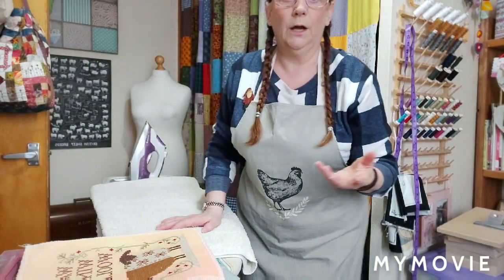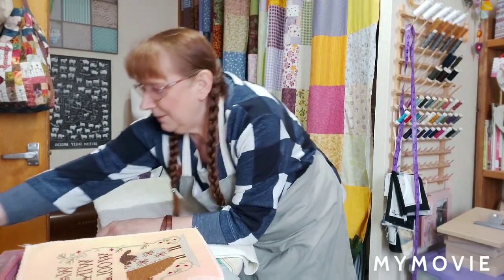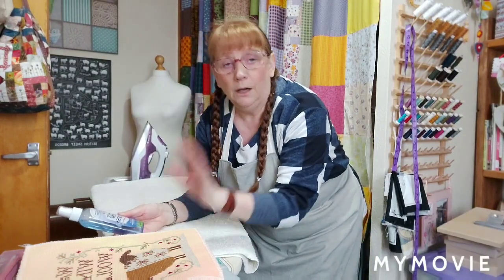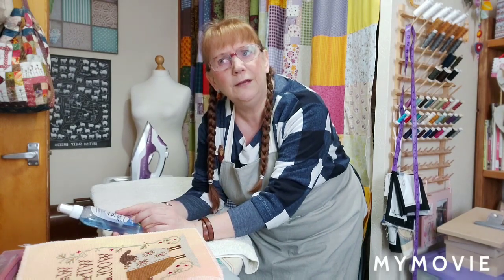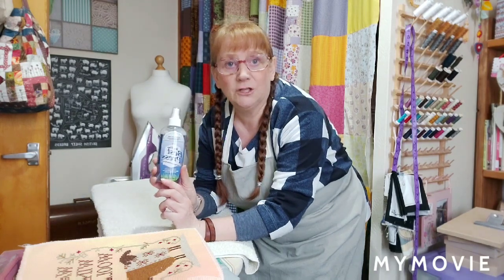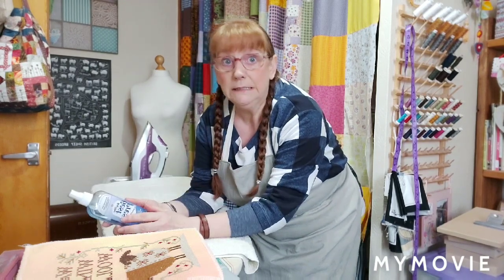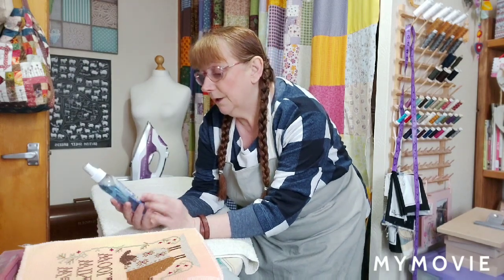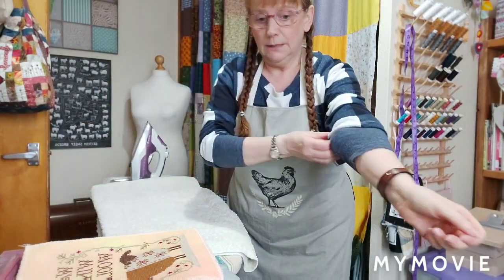Best Press is also great for quilters - when you get your fat quarters they can have creases from being stored folded. Just pop some Best Press on and iron over it. It does come in fragrances - I'm not sponsored by anyone - there's a scent-free version and I like the linen fresh. You can also use it on clothes like linen, which as we know can be a pain to iron. Well worth it!